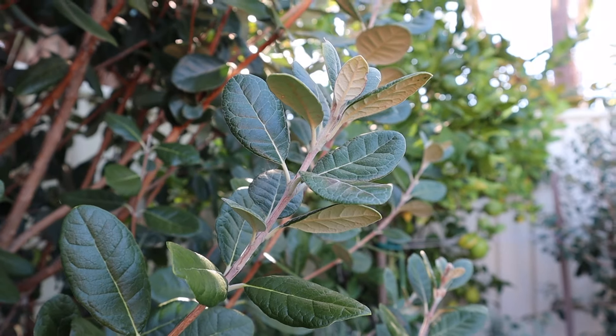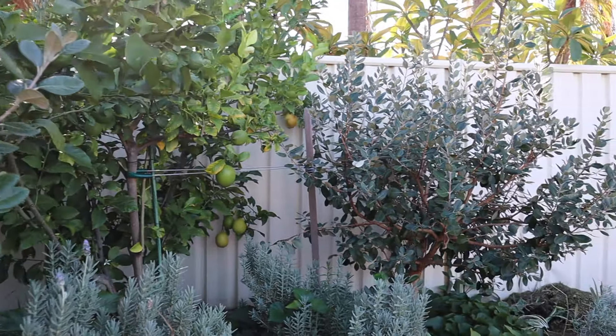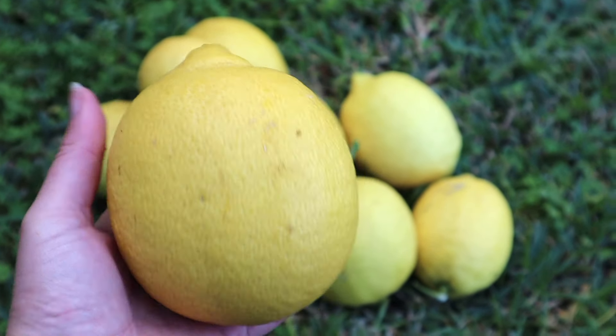I've already got quite a few fruit trees in my garden - around 15 to 16, maybe even a few more. I've lost count, but a lot of those are citrus, and that is because citrus is something that grows really well in our climate here in Perth. Citrus are a great one to start with because they are quite easy to look after. They're really hardy and can handle a lot of drought and dry weather. So now I want to branch off and get something a little bit different, something a little bit strange.